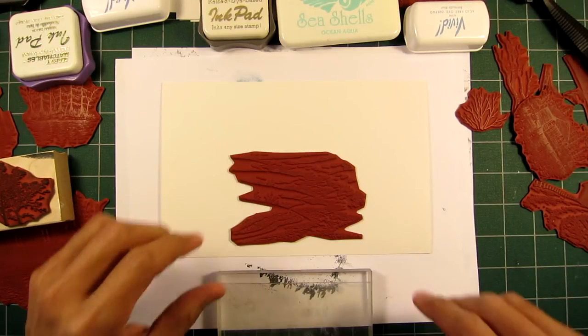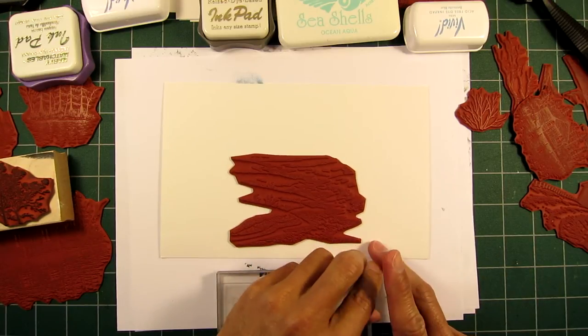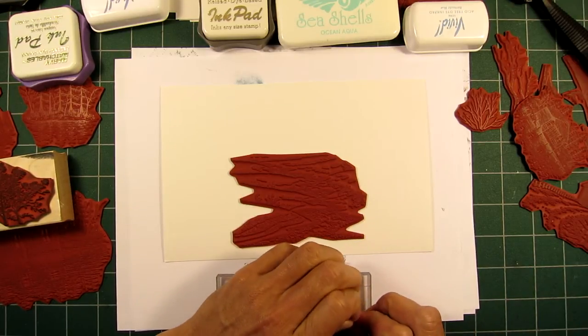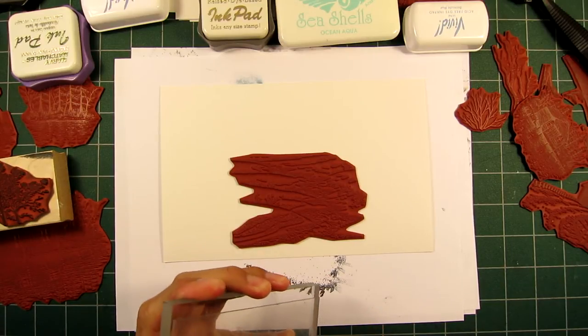Hello and welcome to Stampscaping 101. I'm going to try another snow scene right now. I was just on Pinterest a few hours ago and I saw this picture of some oak trees in kind of a winter scene in the fog, and I thought I'd give it a shot.